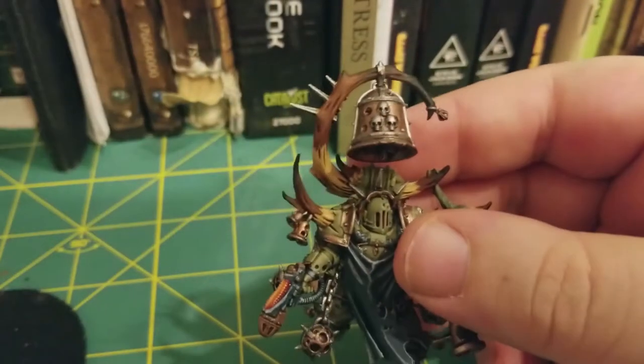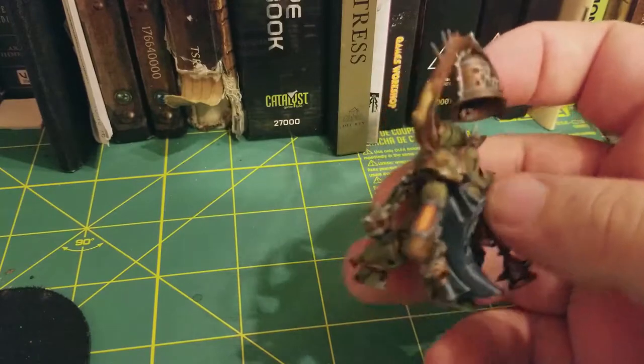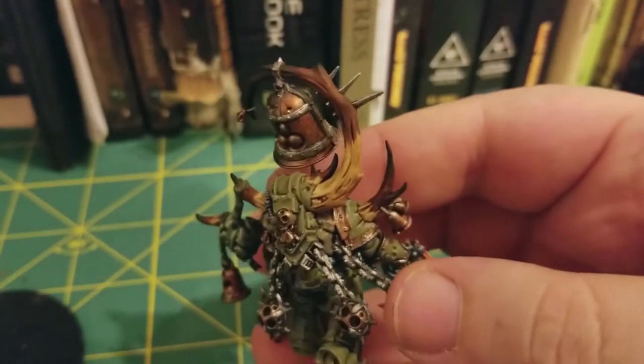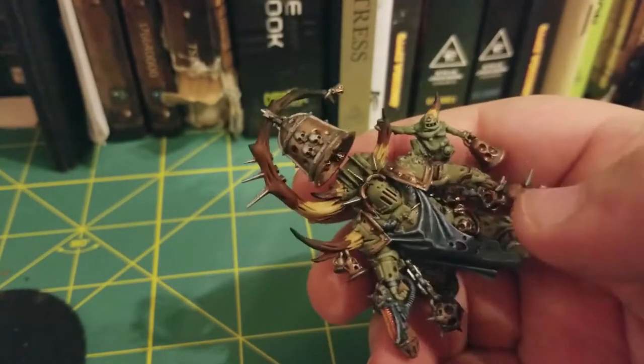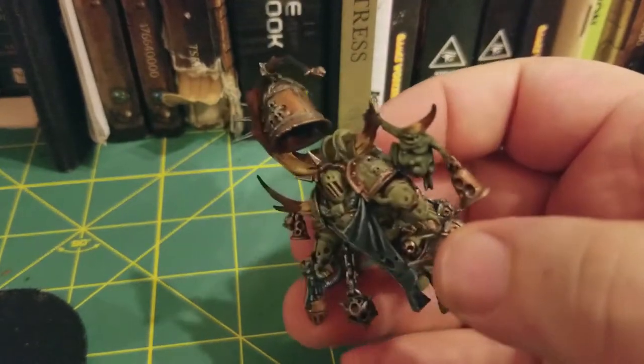So as you can see here, the horn is nice and dry. You can see those warm notes inside that black there. And honestly, we could probably just stop right here — this is a nice natural horn.